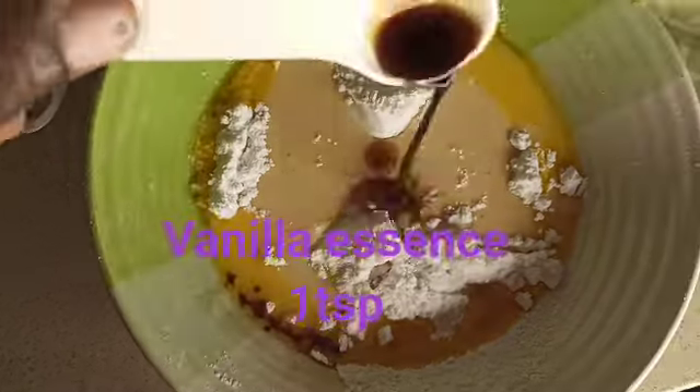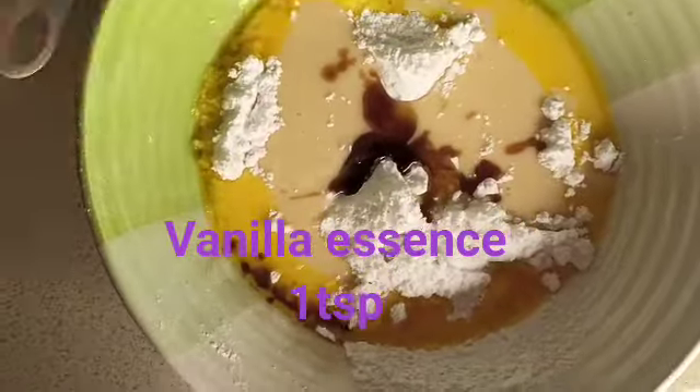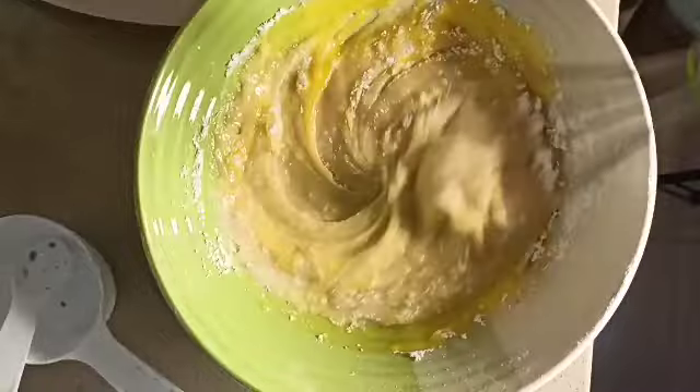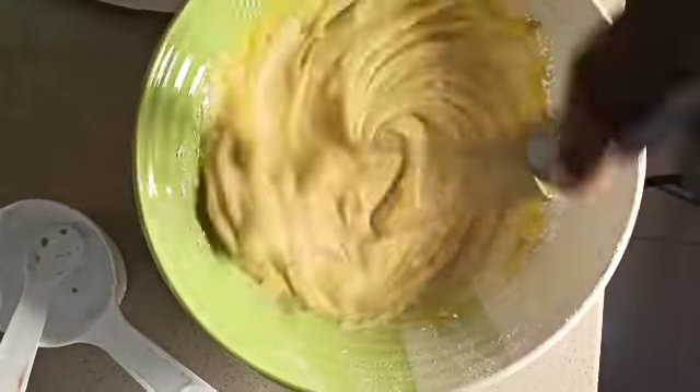I'm also making use of vanilla essence — one teaspoon of vanilla essence. I just added it now, and I'll mix everything together. You'll see the outcome after mixing.